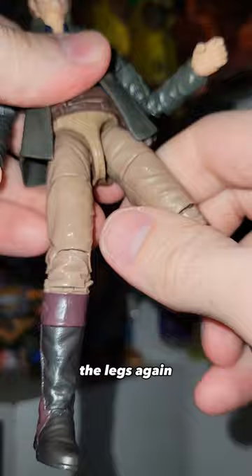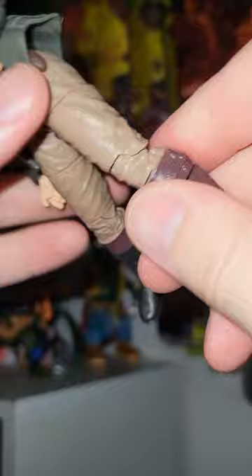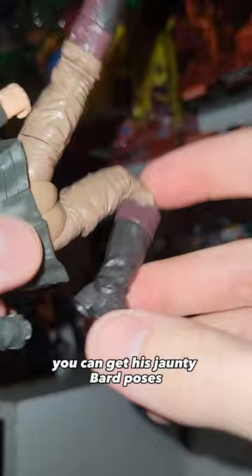The legs can technically do the splits, and then up and down — not so much back because the butt is in the way. Thigh cut there, love a good thigh cut. And double jointed, pinless knees. The joints are pretty damn stiff, but you put pressure in the right places and slowly it bends. So you can get his jaunty bard poses.